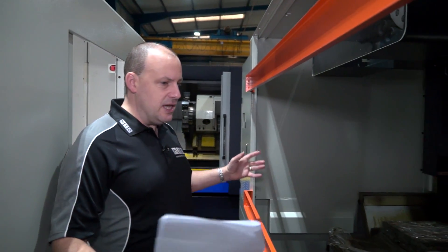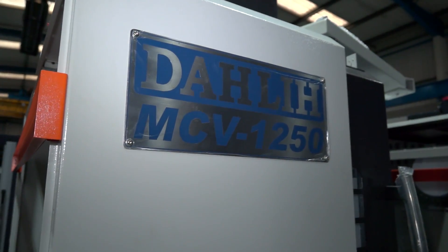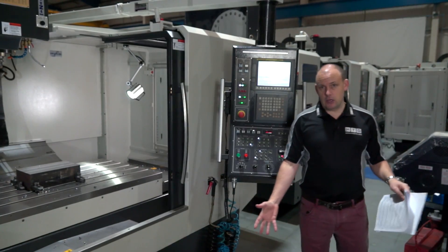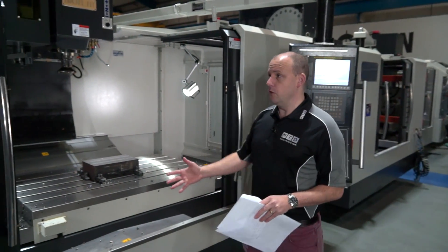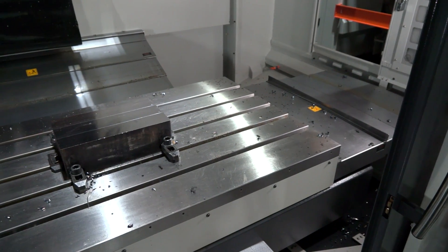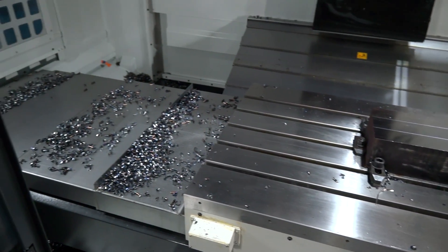So this is the machine as you see it as it would come into the UK — this is the Dali MCV 1250. Now let's have a look at a machine that's fully assembled and ready to run, which is this one. We've seen the machine with the guards off; now let's look at it with the guards on. This machine is ready for delivery to a UK customer — they carry these machines in stock. This is the MCV 1250 as we've already said.